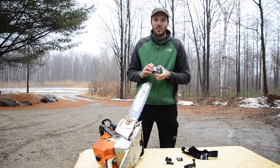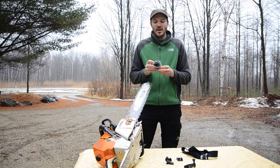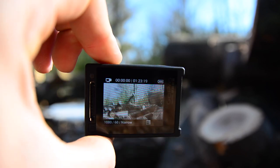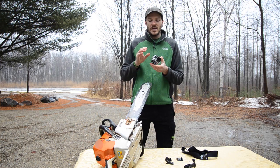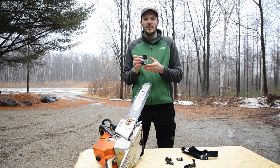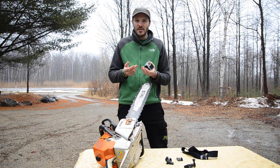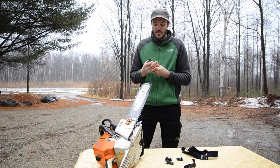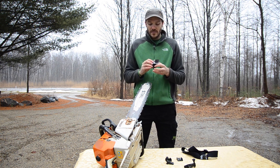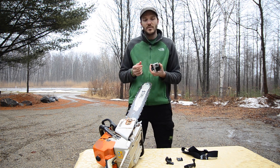This is a GoPro Hero 4 Silver Edition. The Silver Edition has a touch screen on the back and an LCD screen, so you can see it there. This is really nice because it gives you the option to actually see exactly what your camera is seeing, so you can line up your shots perfectly. Where before none of the cameras had the back screen — it was an added option you had to pay extra for — this camera actually comes with it. It's touch screen, so you can go through all the menus as opposed to the archaic button-pushing with the other cameras.